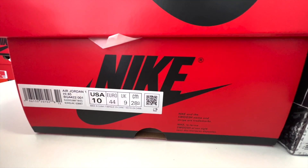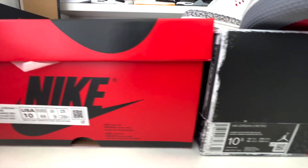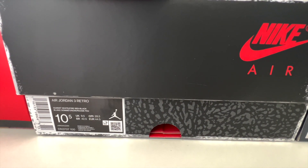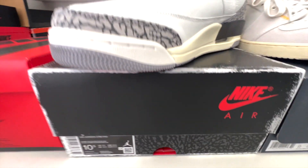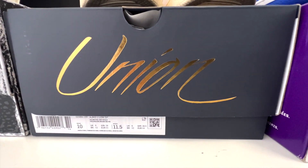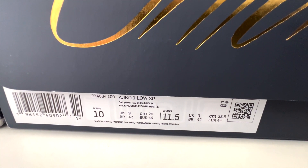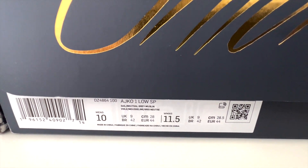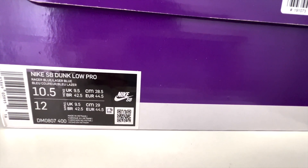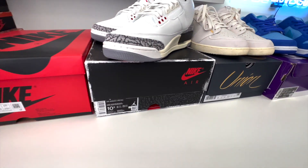Black and White 2023s — this is the box and label: Black slash Summit White. The White Cement Threes: Summit White slash Fire Red dash Black, with a faded look. Union AJKO 1 Low SP — colorway is Sail slash Neutral Gray dash Muslin. And the Blue Raspberry: Nike SB Dunk Low Pro — Racer Blue slash Laser Blue. Those are the boxes.